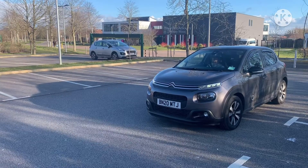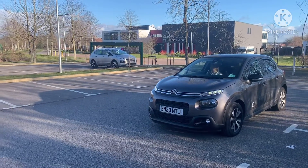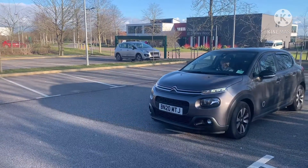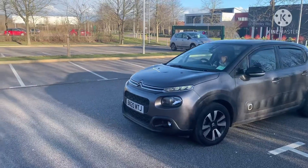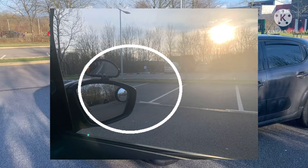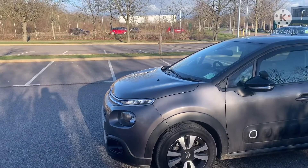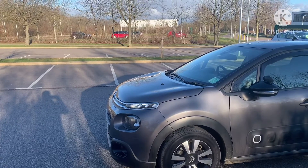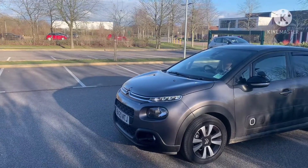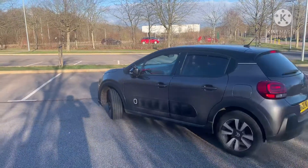We're going to do the right bay park. Make sure you have a good look around, make sure it's nice and clear, and slowly pull forward. It doesn't matter which bay you're going into, but you line the point of your door mirror in between the two white lines of the bay that you're going into. Have a good look around and then do full lock to the right - just take your time and control your speed.